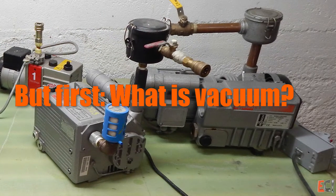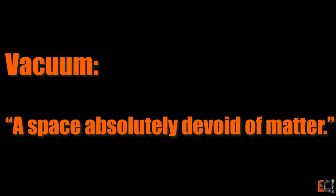But first, what is vacuum? Vacuum is space that's completely empty, devoid of matter — there's nothing in it. But first we need to talk about something that does have matter in it, but doesn't look like it: the atmosphere.